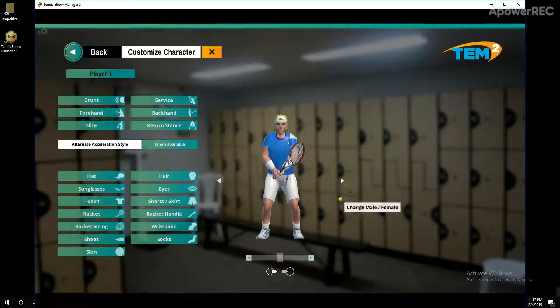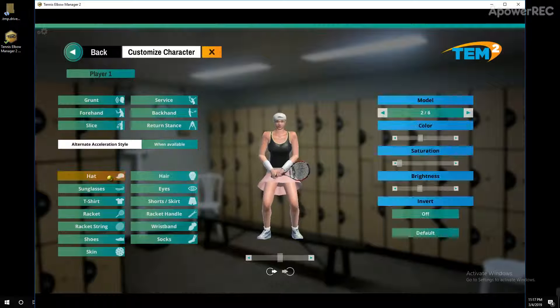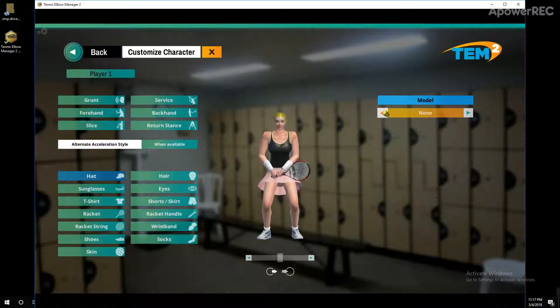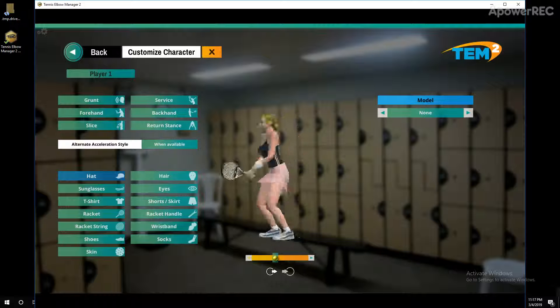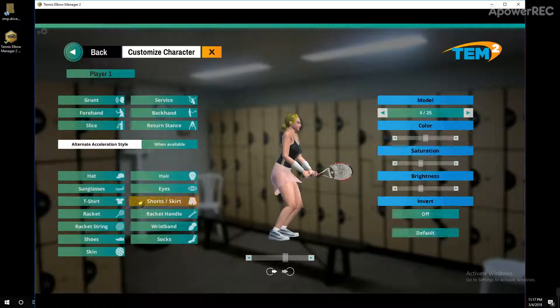We've got the male here, female here. The racket looks pretty good but the clothing is way off. Also the shoulders. It's got really good customization features, but where we can do better is definitely going to be the clothing.